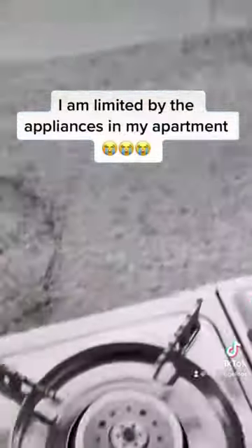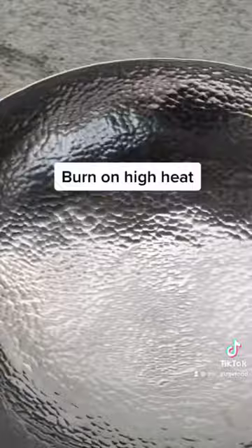I'm using my portable gas stove on my balcony because my condo hood vent sucks and my stove is electric. We're going to blast the wok on super high heat.